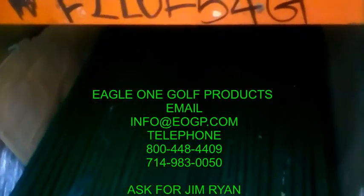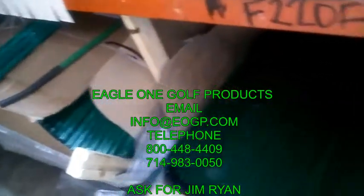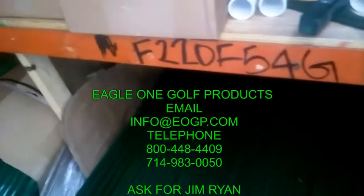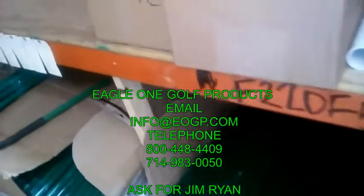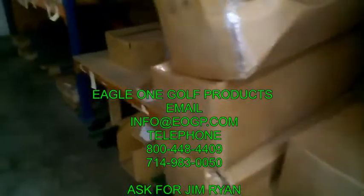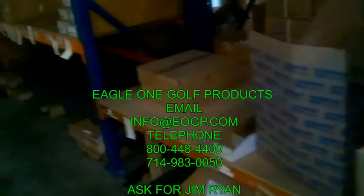We have bunker rakes of various sizes — 72 inch, 48 inch, 60 inch, 54 inch. We also have bunker rake handles, and we have yellow bunker rakes as well as green ones.